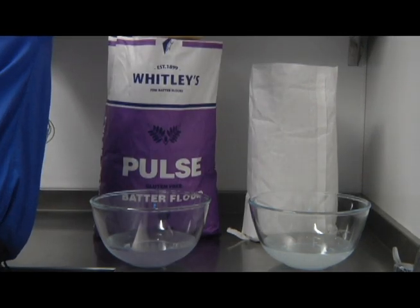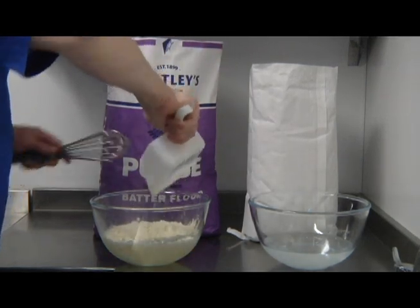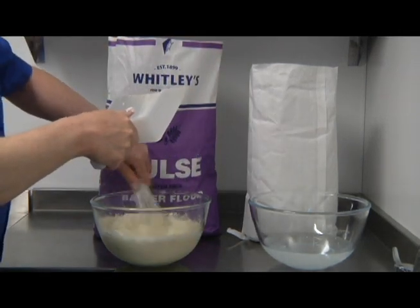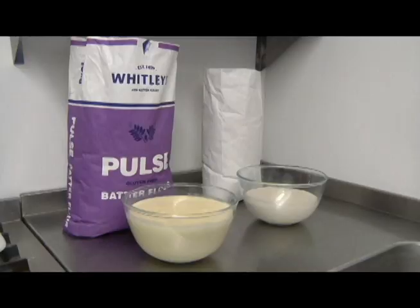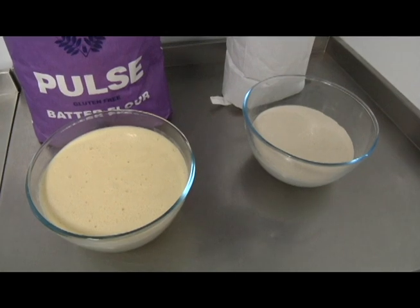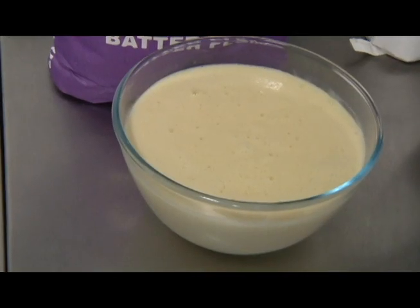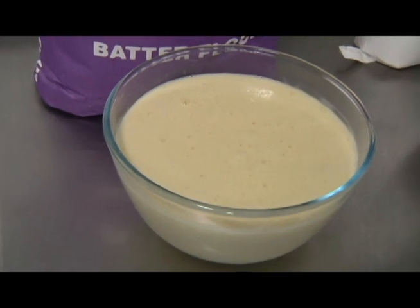You take the pulse batter flour and mix it as you would an ordinary batter flour, however as soon as you start to mix you can see it expands significantly. You can see the difference on the video of the two different batters — both bowls contain one litre of cold water. It rises up rather like a soufflé, and if anybody has made their own bread it's akin to when you leave the bread mix to prove after you've added the yeast.